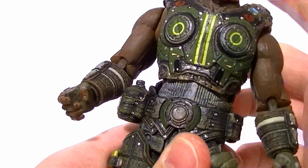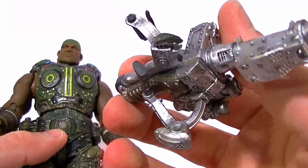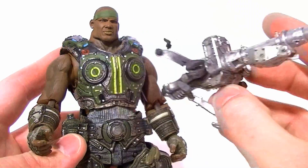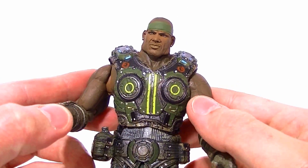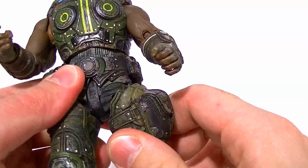He cannot hold this gun — even if I figured out how he's supposed to hold it, he can't bring his hands close enough together due to the limited articulation. So that's kind of a disappointment. His hips are the same as everybody else — forward-backward motion, side-to-side.